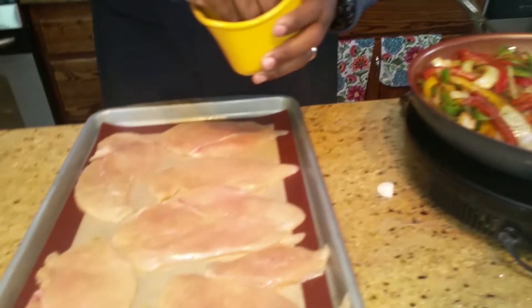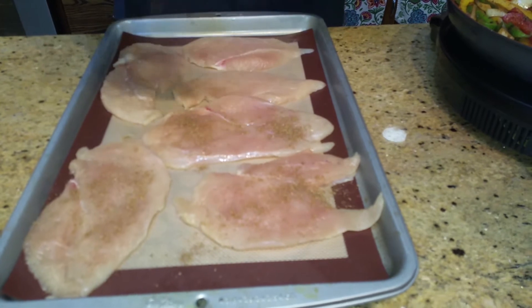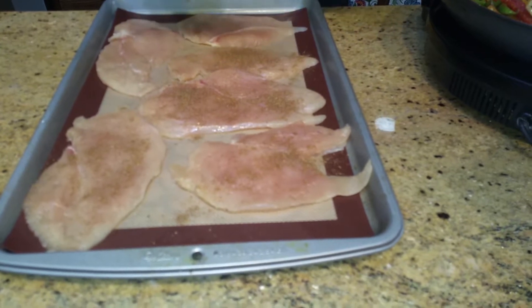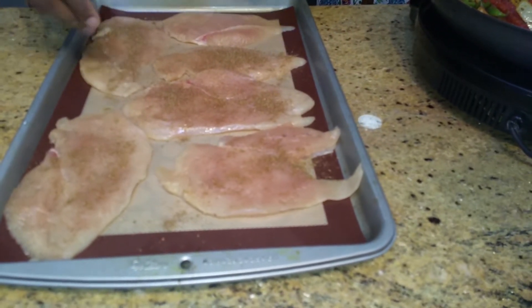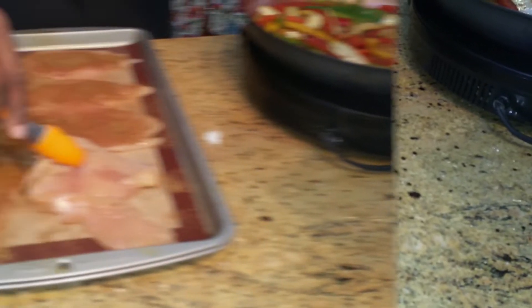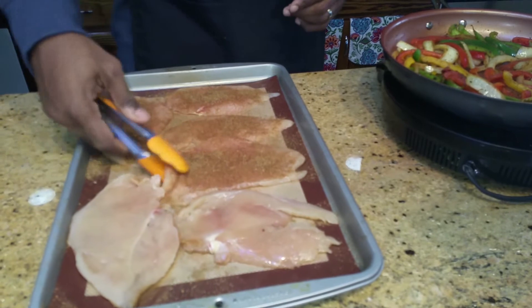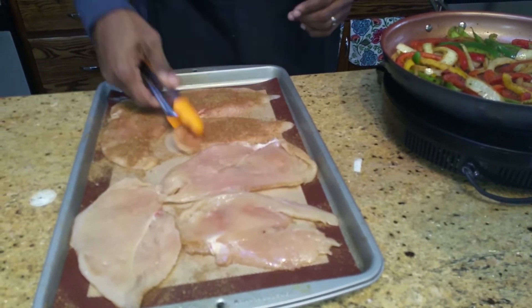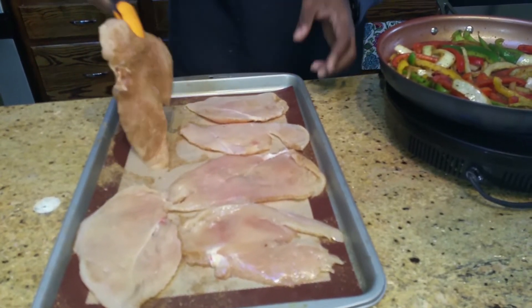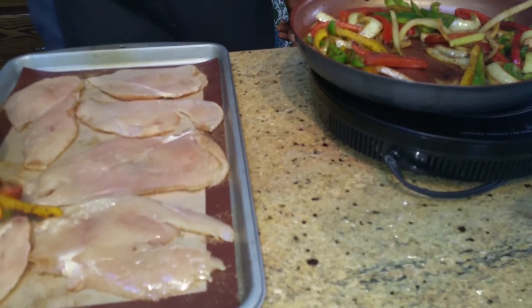Alright, we've got the chicken and we're ready to go. We're going to take our fajita mix and sprinkle it right on the chicken. We'll flip it over, because you want to use that seasoned side as the pretty presentation side. Smack it up, flip it, rub it down, and we're going to put them in — just like so.